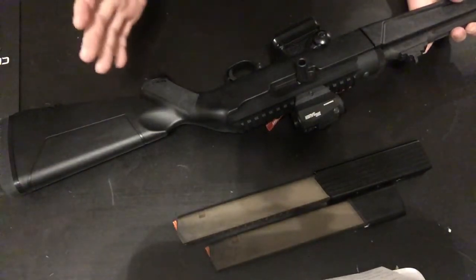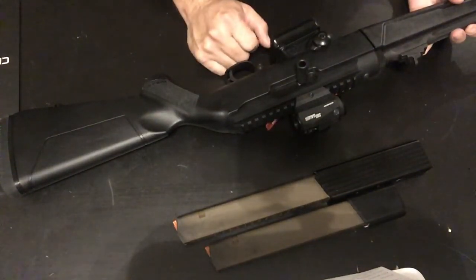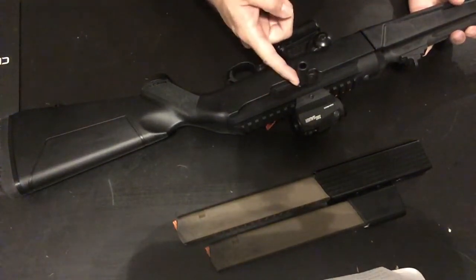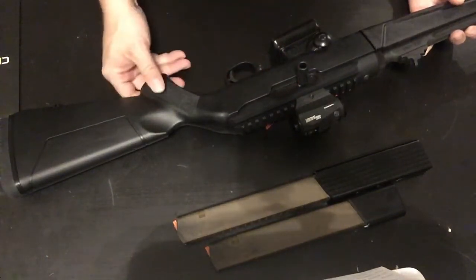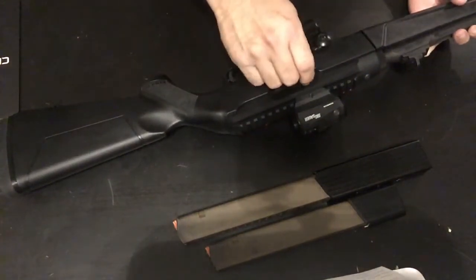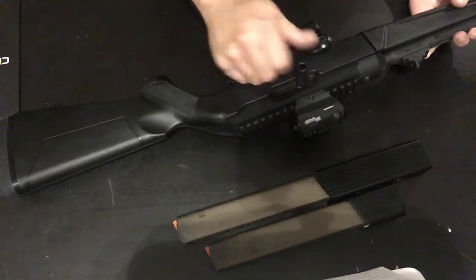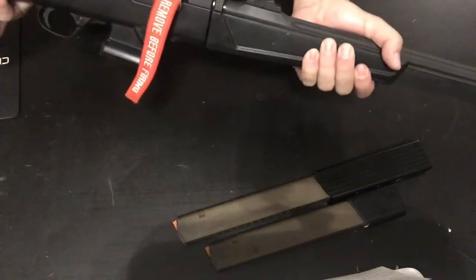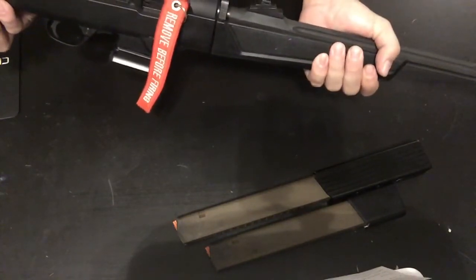One con I don't like: every time you clean it, you have to make sure you put some blue Loctite on the bolt. If not, you'll lose your charging handle for sure. I don't like that — I wish they had something else to guarantee the lock so I don't have to do blue Loctite every time.